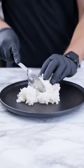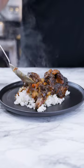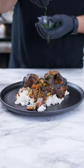Whoo wee, time to plate! Add your white rice, your slow braised oxtail, and some of that gravy — because it's the best part. Finish it off and garnish it with cilantro. O-M-G!